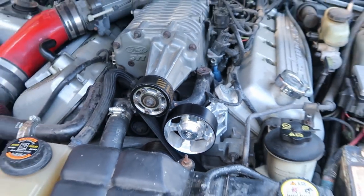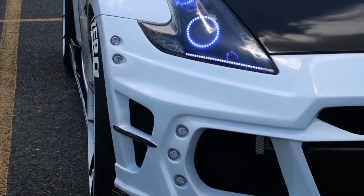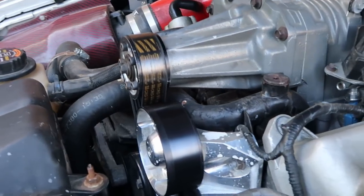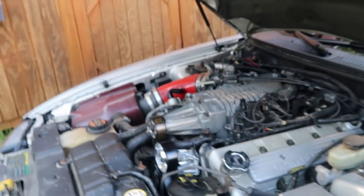Alright, time for me to give you all the video that I promised. Time to check out what this 2.7 pulley and this idler did to my car — gotta get a reaction.